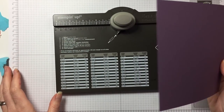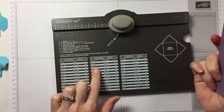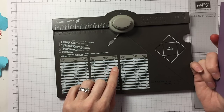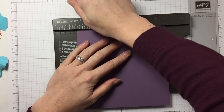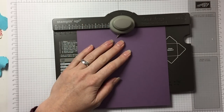You've got your envelope punch board, and like I said, for a 4x4 card you need 6⅞ x 6⅞. You start at 3½ — so it says score line at 3½. You put it in at 3½ and you punch. So 3½ there, you put the edge there.